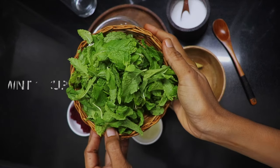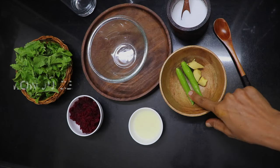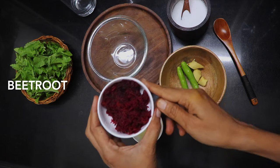Mint — let's put it in a cup of water. Add 2, lemon juice. Beetroot, 1000g.